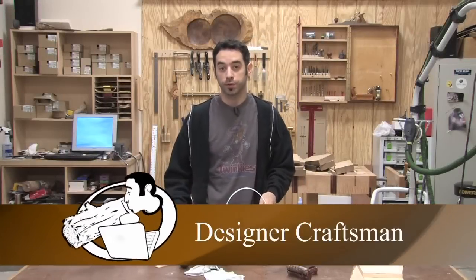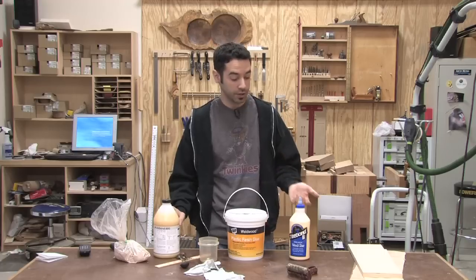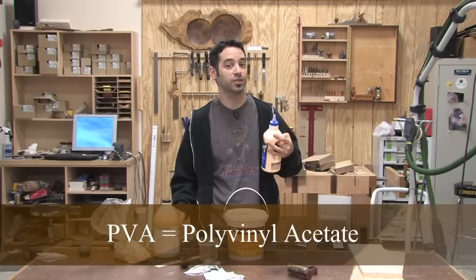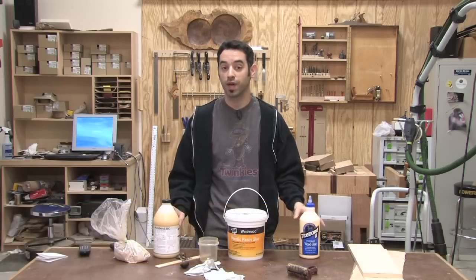Hi, I'm Mark Spagnuolo from TheWoodWhisperer.com. As you probably already know, there are a lot of glues on the market today. Fortunately, good old PVA glue usually does the trick, but there are going to be times when a specialized glue is going to make our lives a lot easier and give us much better results.